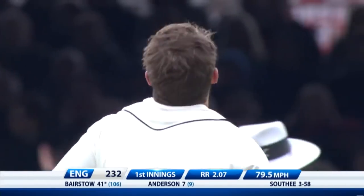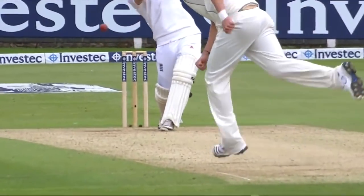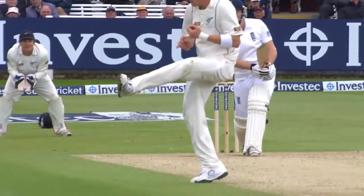What a catch! Jonny Bairstow, last man out — he's one of those that just stick in there. Four wickets for Tim Southee, innings is over: 232 all out.